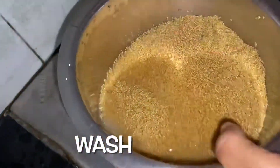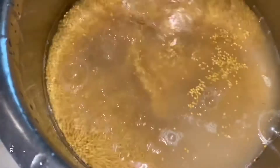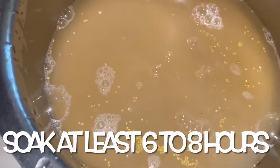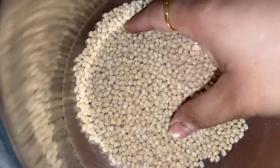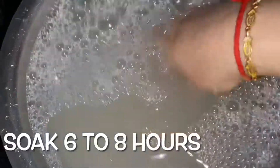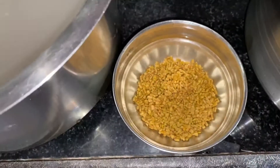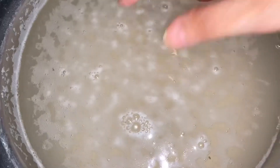You can wash the water in 4 batches. You can wash it in 6 to 8 hours.